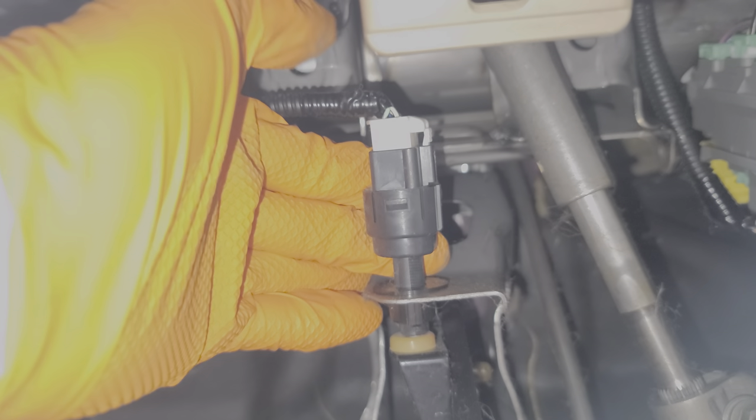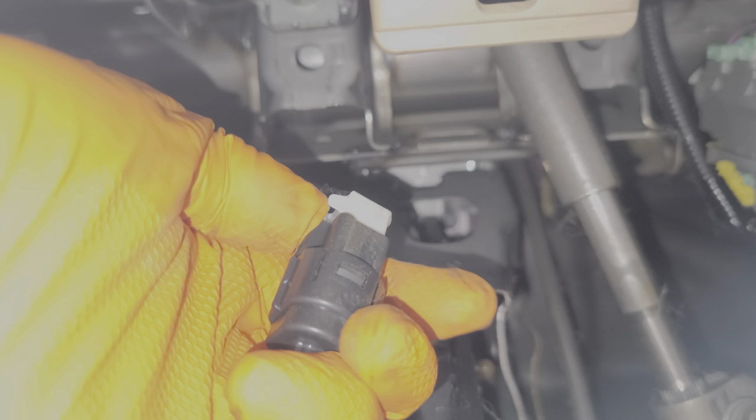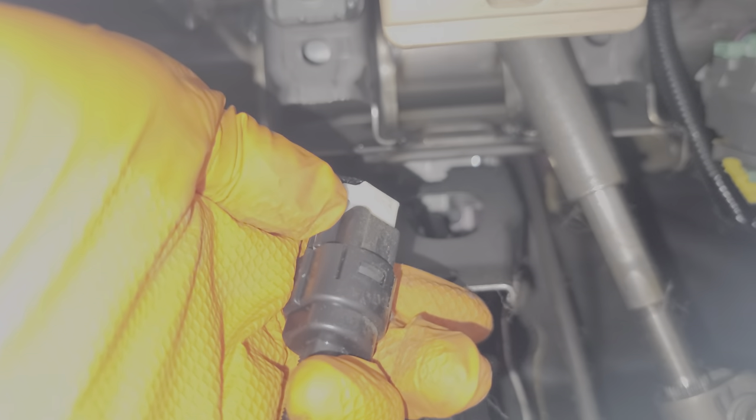As far as replacing the stoplight switch, it's real simple. You rotate it about 45 degrees counterclockwise and pull it out. Once it's out you can then disconnect it from the connector by pushing in on the tab here and pulling it away.